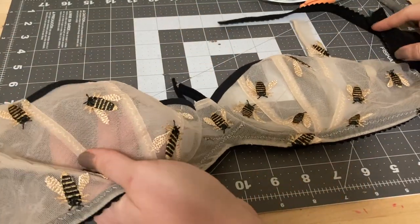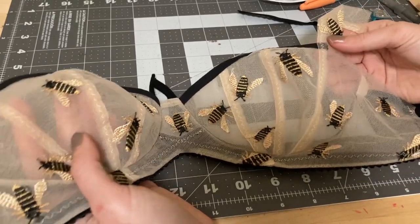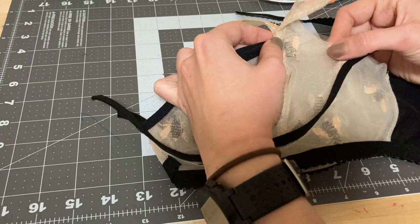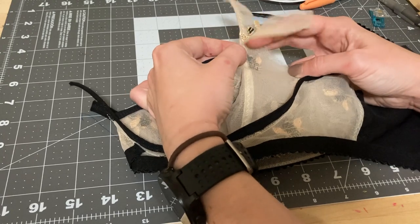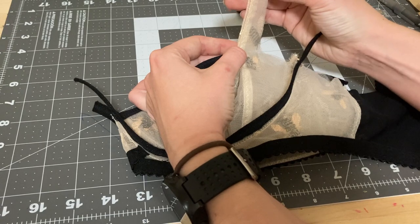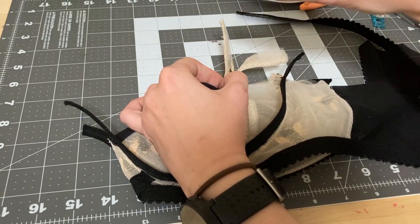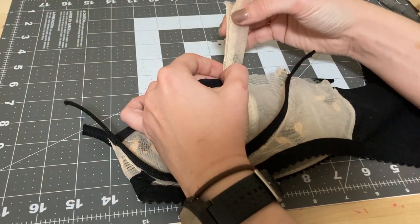We've reached a quality control point with the exquisite. Go ahead and take the bra and fold it in half, lining up the cups at the sling and at the underarm edge, line up the underwire line, and just make sure the slings are the same height. In some cases one of the slings can be a little bit taller than the other, because when you put cups in sometimes things shift.